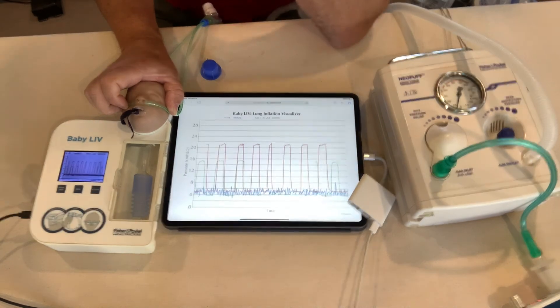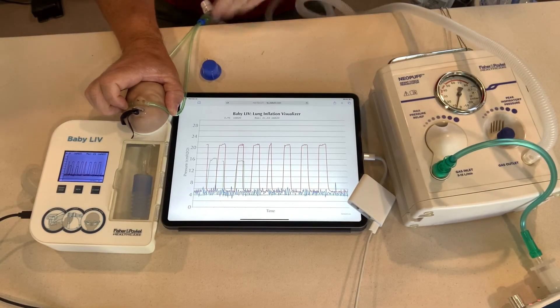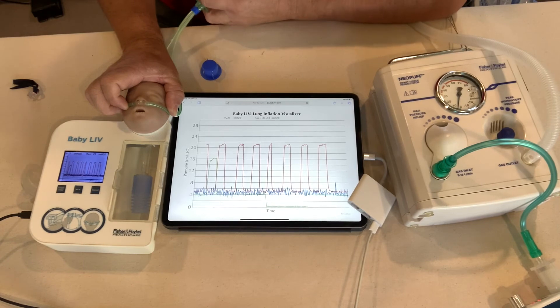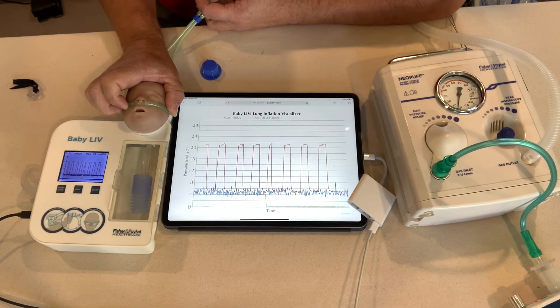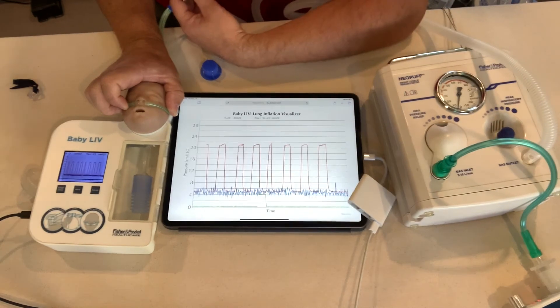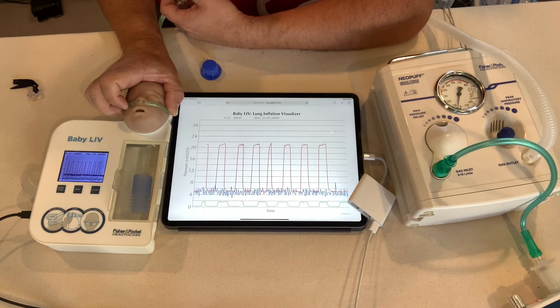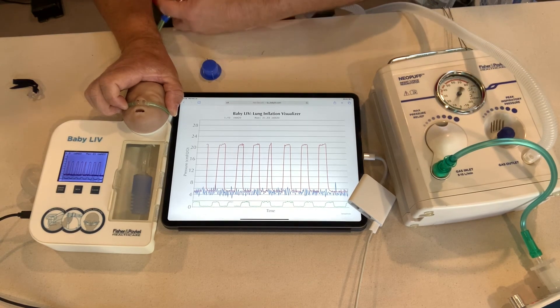Now what happens if the baby doesn't have a pacifier? I want to show this because when we use cannulas, oftentimes pacifiers or chin straps aren't used. As soon as we take the pacifier out, my Neopuff still says CPAP of 5, but the baby is actually getting zero because of the mouth leak. When I occlude I'm getting about 2.5 on the PIP — so I occlude at 2.5 and I'm getting zero PEEP. But as a care provider getting information only from the Neopuff, it's reading 12 over 5.